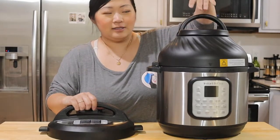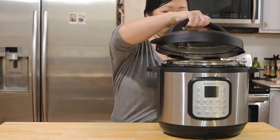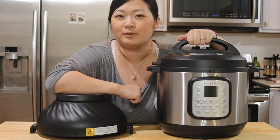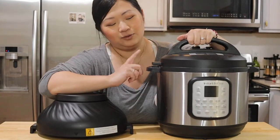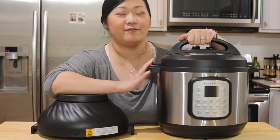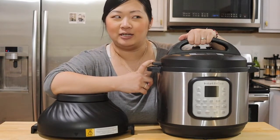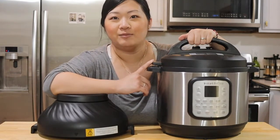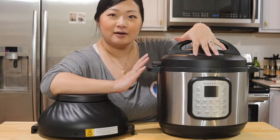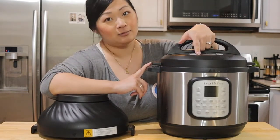So here, this is the air fryer lid and then I could easily put this one on for the pressure cooker. This week what I'm gonna do is use this machine only to make dinner for five days. Today is day one and I'm going to make rotisserie style chicken. I'm still using my rice cooker to make rice, but I do plan on getting creative with this. So today we're gonna see how the rotisserie chicken comes out.